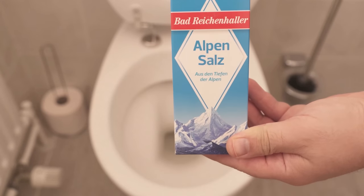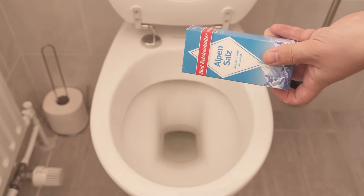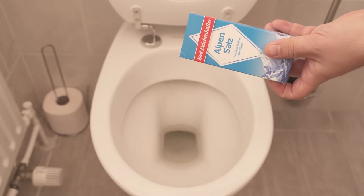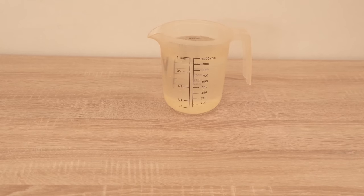Have you ever thought of dumping salt down your toilet? In this video I'll show you why it's a really good idea and what it does. But we don't just dump the salt into the toilet — we have to prepare it a little bit. For that we also need some water and lemons.